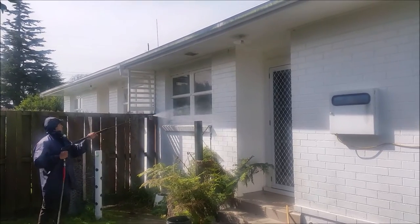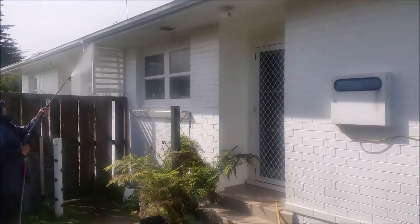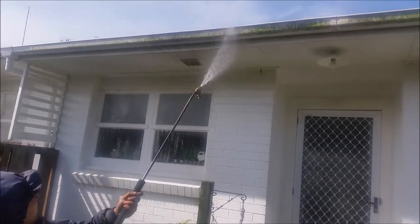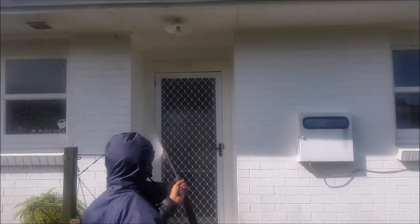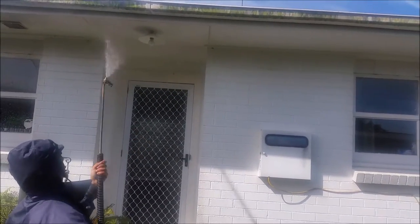You can see the soap running down the window as he applies it. He applies the soap from the bottom of the house and works his way up — that allows a good distribution of the soap. He's putting a lot less soap on than what a lot of people think. He works around, cautious not to put too much soap on the light fitting.